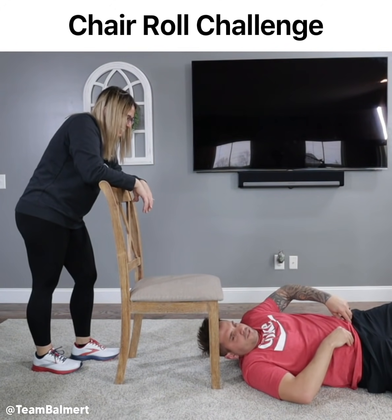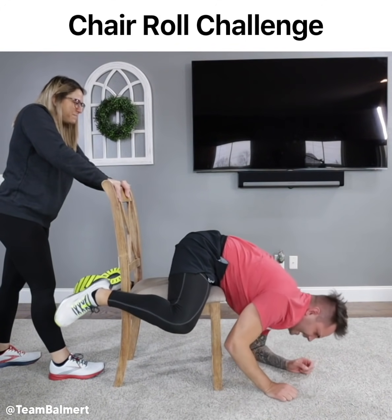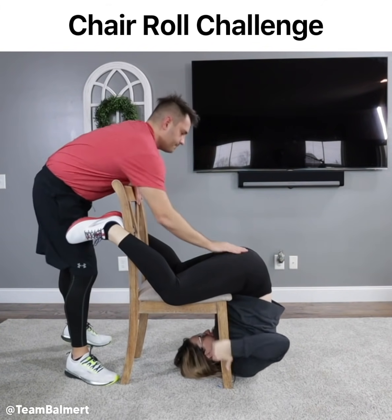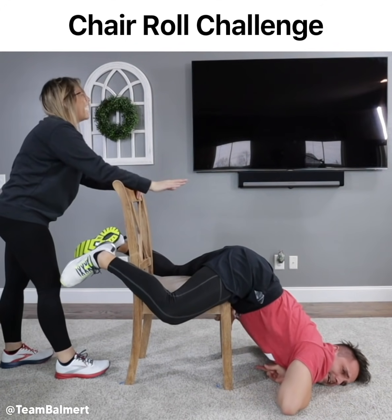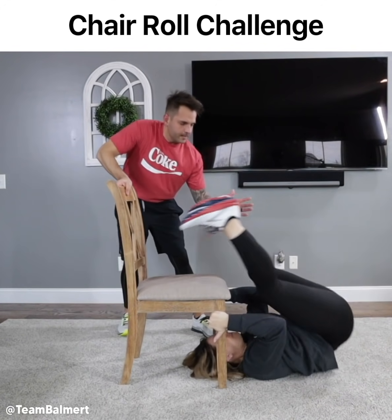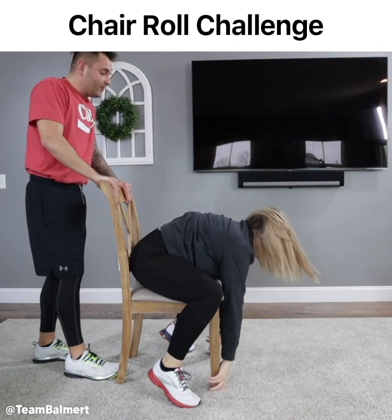I gotta tuck my shirt in. I'm like the Pillsbury dough boy here. Walk up, walk up, walk up, come on. Damn, I'm weak. Sorry, I had to. Hold on, I just need to take a breather. Your ass with my face is just too much. There you go, good. That's it, I love this move. You're so good at it! Woo!